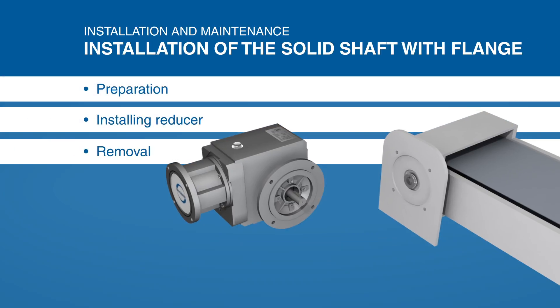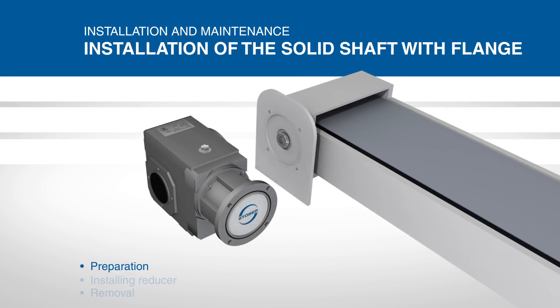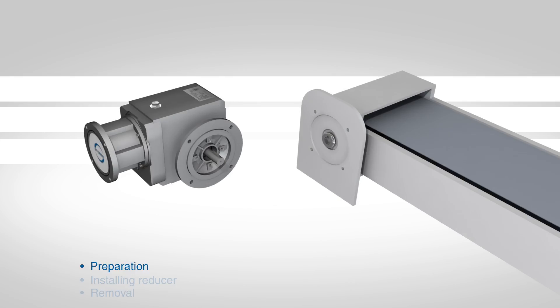If your Stober Solid Shaft Reducer is supplied with an output flange, the flange side of the reducer will bolt to the equipment flange. Before mounting your Stober flanged reducer, you will have to check the flange and machine mounting interface to ensure that they have compatible dimensions for proper installation.